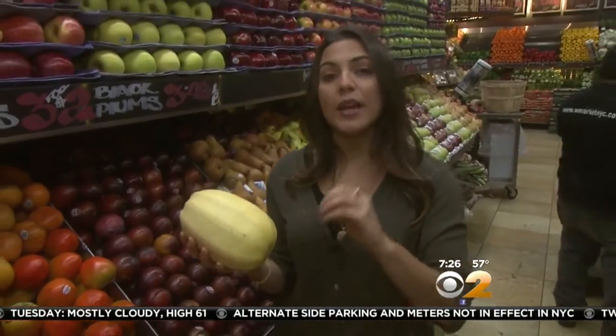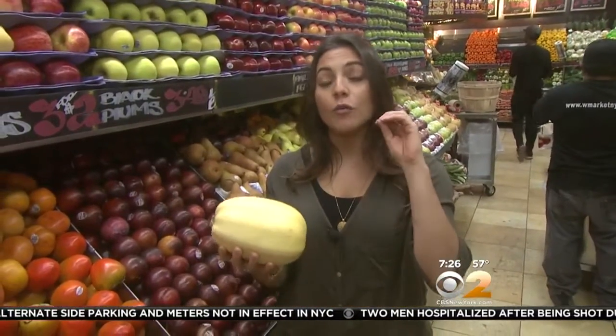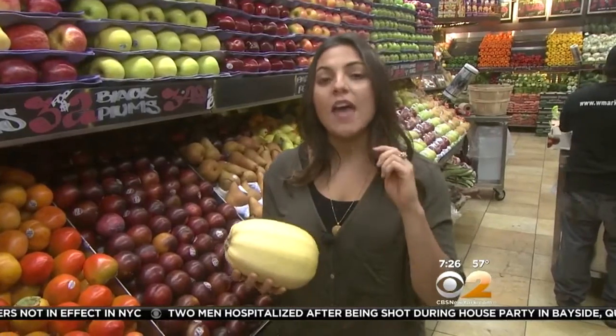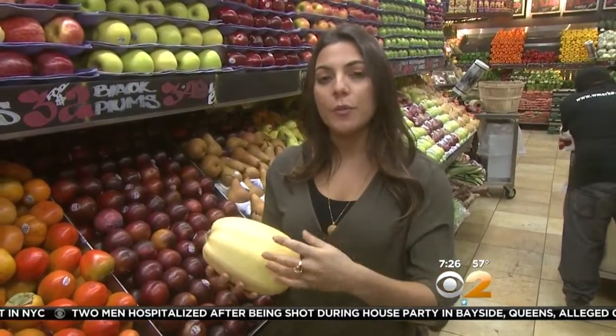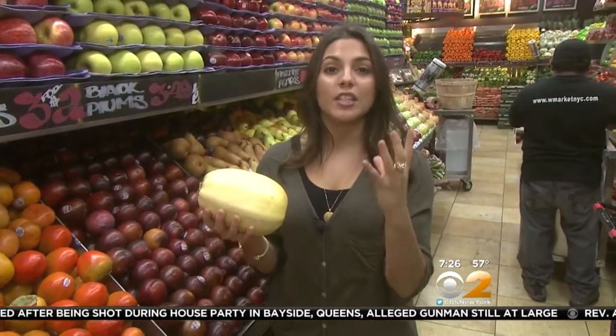Now, the thing that sets spaghetti squash apart is in the name — it's like spaghetti. When you roast it, you want to cut it in half, roast it at a high temperature, and make sure you season it before you put it in the oven. Then when it's cool enough to handle, you flip it over and scrape out the inside with a fork, and you actually get what looks like spaghetti.